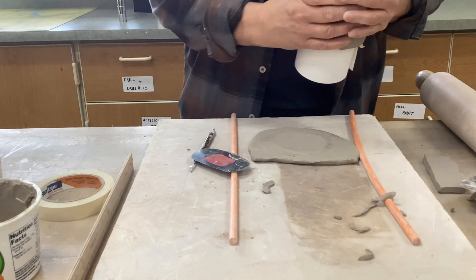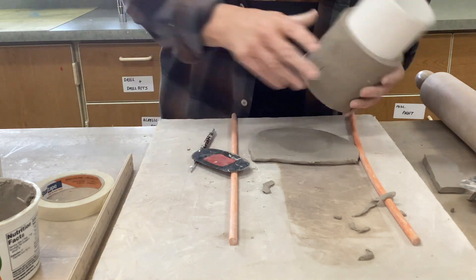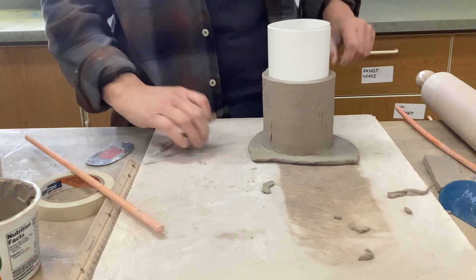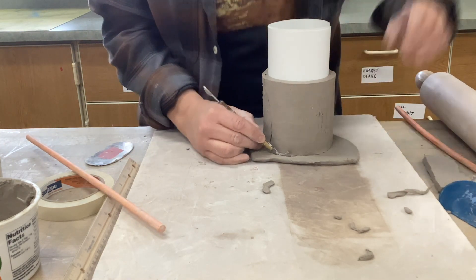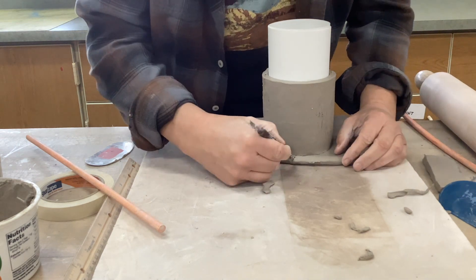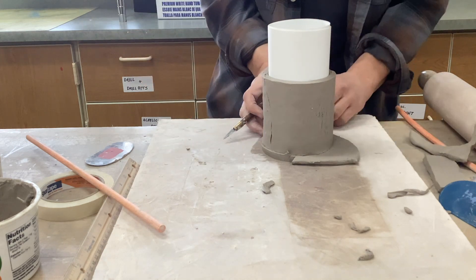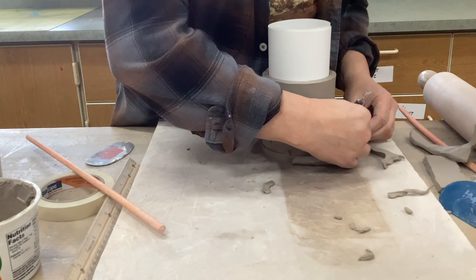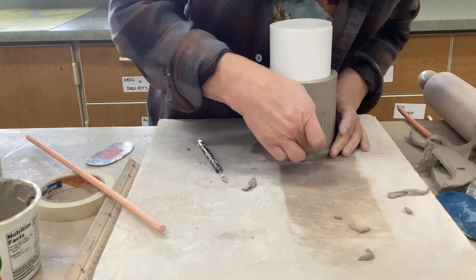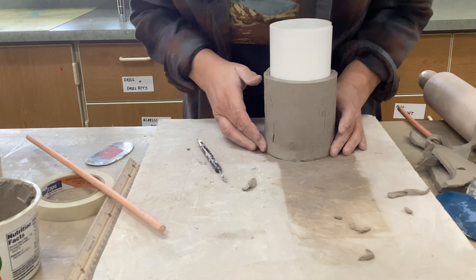Your bottom may not be completely circular, so you'll have to manipulate it a little bit — you want your cups pretty circular. Use the slip generously, push the bottom down in there. After you do that, cut away the excess but leave a little bit on the outside edge. We're going to use that extra clay to help weld our seam.